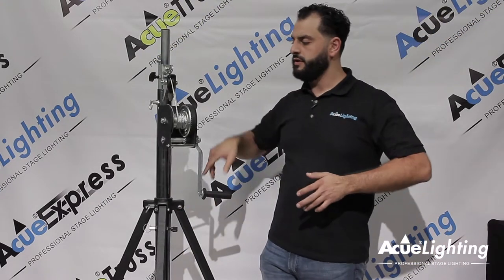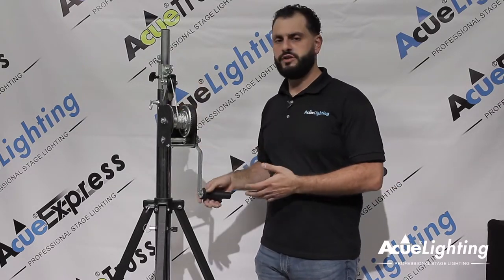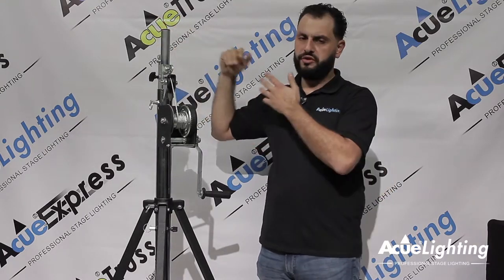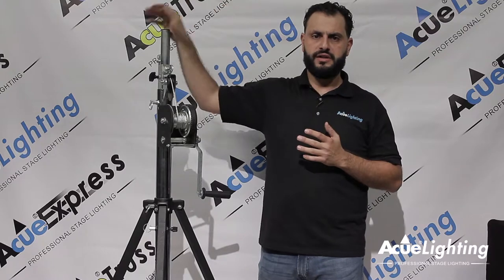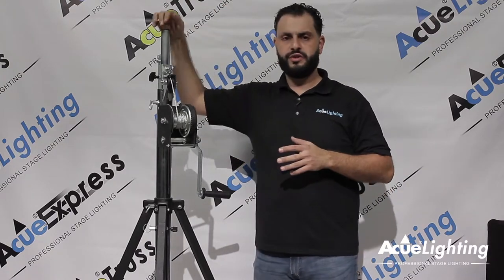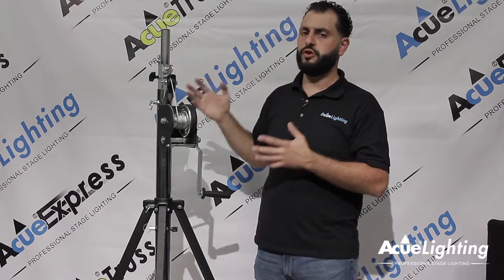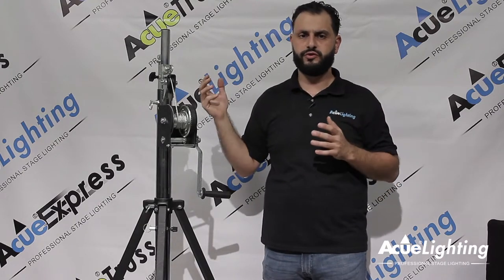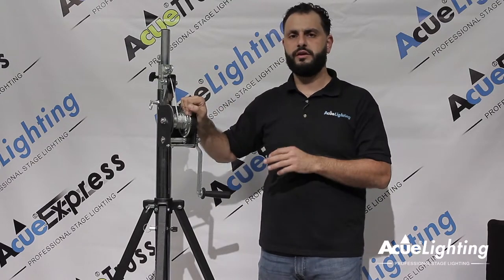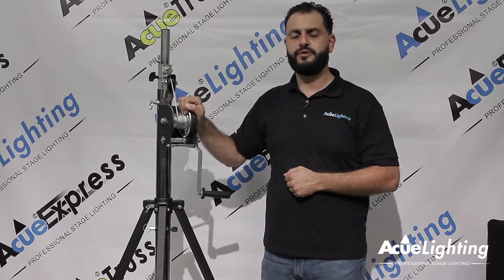Overall, our light duty crank stand is a very versatile stand. You can use it for multiple purposes and for multiple places. DJs will love it if they want to put heavy speakers on top of it and lift them up high. They can put a T-bar on there to get their lighting up nice and high above people's heads, or shoot it down on the side of the stage. You're able to put a truss adapter on top to create a span, or use it to lift a full truss structure and clamp it into place. Overall, for the size and its weight, it's one of the best lifting stands you can buy on the market today. Thank you very much for watching.